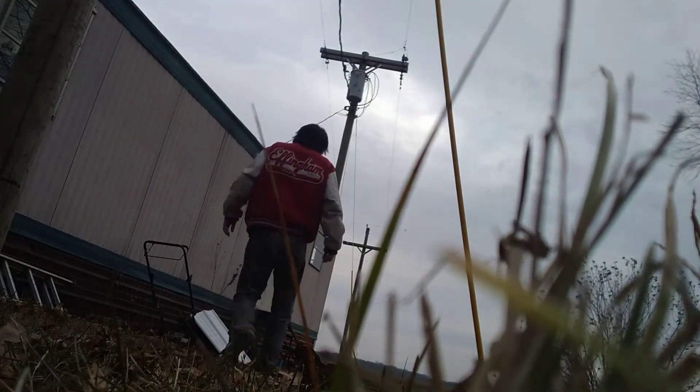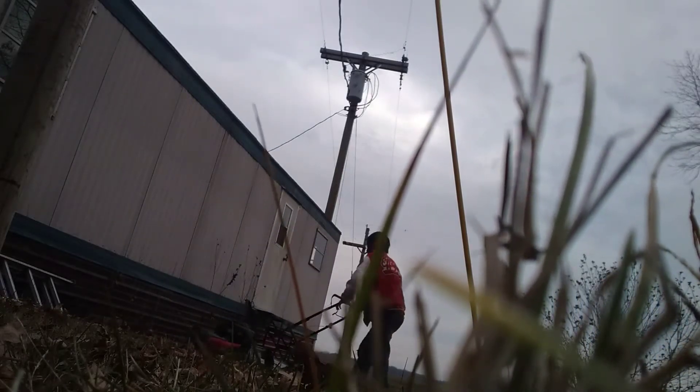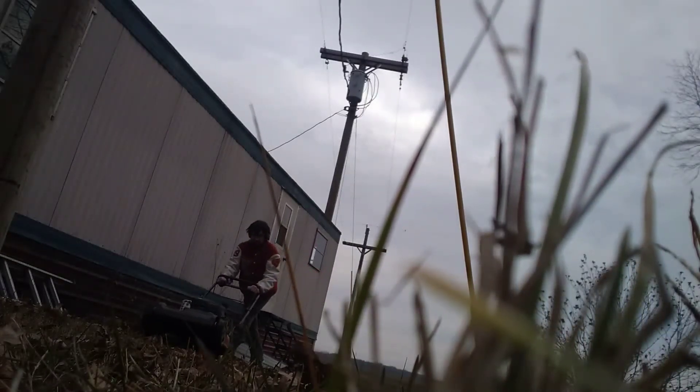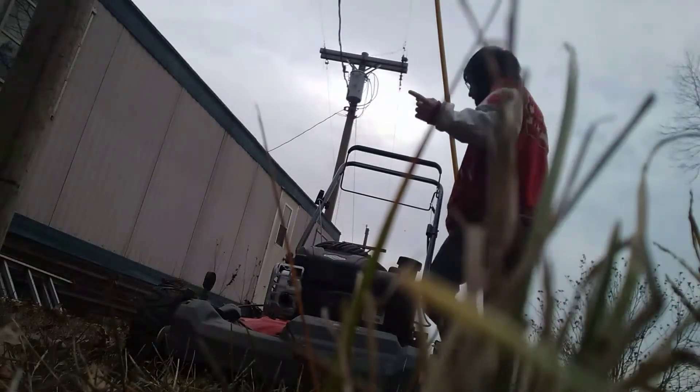We're going to do a cold start on the mower to get it put up for the winter because we've got some snow and freezing rain coming in. I don't know if it's supposed to come down this way or go up north of us yet, so we're going to see what's going to happen. We're going to get this thing ready to get it put up because we got some snow coming in.